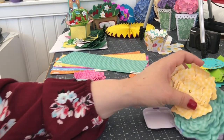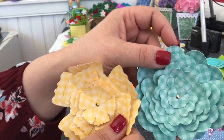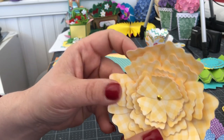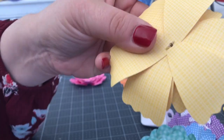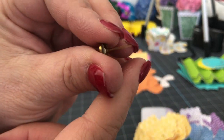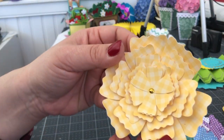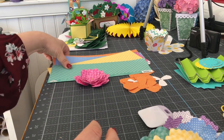We're going to be putting together these different three-dimensional flowers that are cut from Lori Whitlock's shop — purchased, uploaded, and cut from there. We're going to be using this — it's called a brad. A brad is basically like a little post, and it has these two little wings or legs that open up at the end, and that's what makes this a no-glue project. I did cut these from double-sided paper.